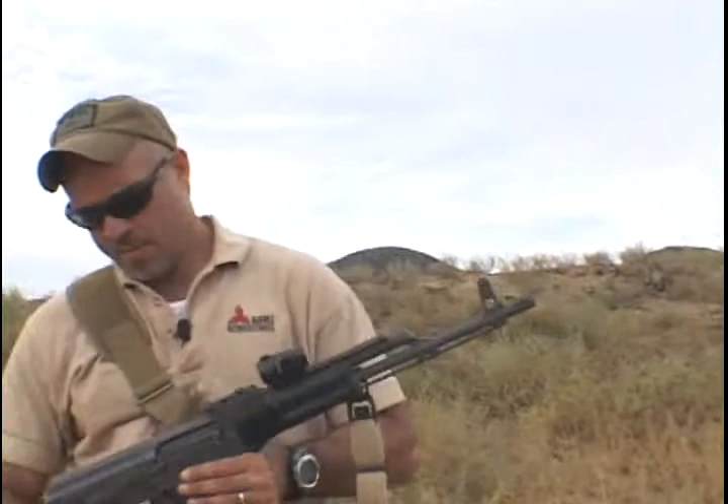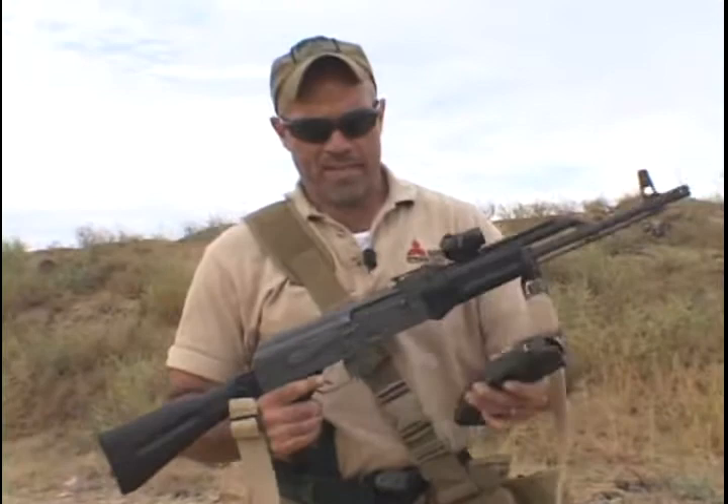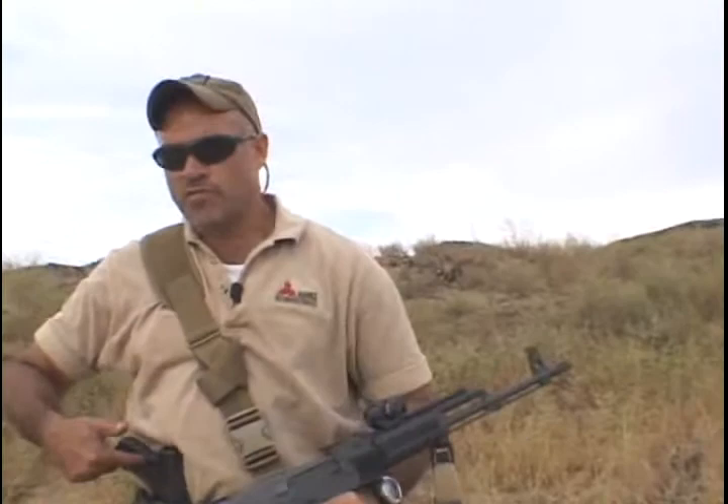We're going to talk about reloading the AK. There's a lot of discussion out there about what to do with these magazines. The first thing I'll tell you is: if you're inside a close-range gunfighting environment, or CQB as some people call it, don't worry about reloading the rifle. Transition to your pistol.